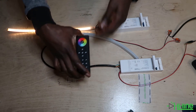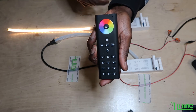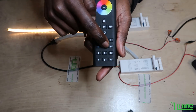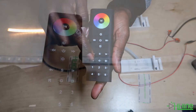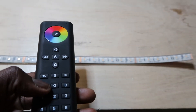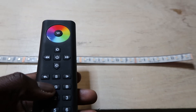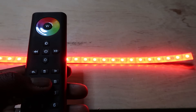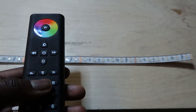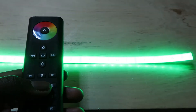From the remote control, as I said before, you can control the channels — the red, green, and blue channels separately. So you can click red and it turns on the red channel. Press again and it turns off the red channel. Then go to green and it turns on the green channel.